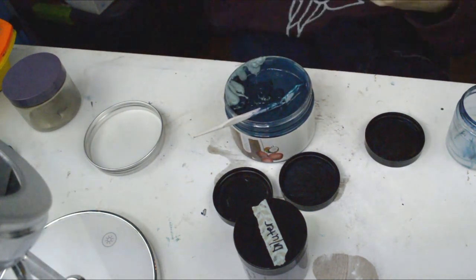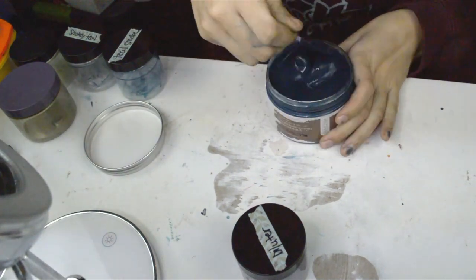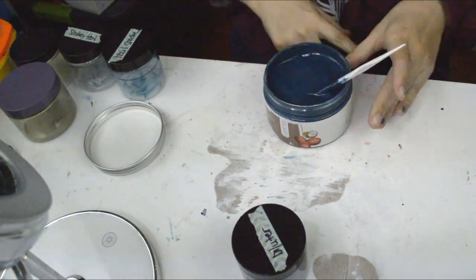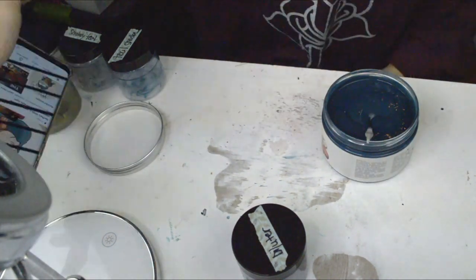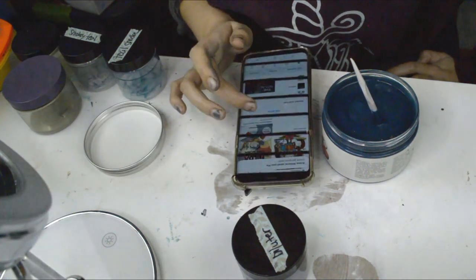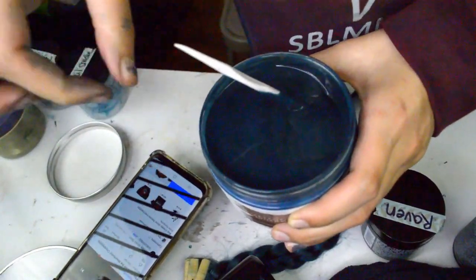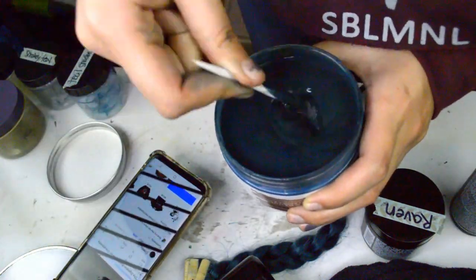I really like to mix way more color than I need so that I can always go back and save some color for a touch-up if I ever need to refresh, or if I run out of dye halfway through my application I will always have more of the same exact formula. Because when you're customizing a formula with more than one or two colors, you might forget the ratio that you mixed and it'll be extremely difficult to recreate the same exact thing. I just finished up mixing this formula and I'm so sad I didn't film the last part, because I put about three globs of Sunset Orange by Arctic Fox in there and it smoked it all out.